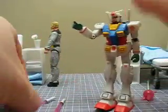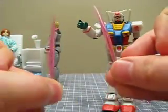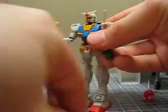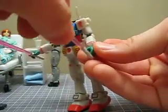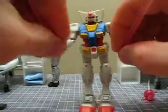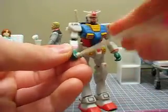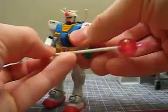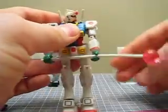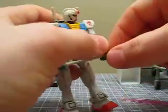It comes with two beam sabers from its back, and a beam javelin. As for what the beam javelin is — who knows — but it's just kind of an odd weapon. It's kind of cool though. So that covers its weapons.